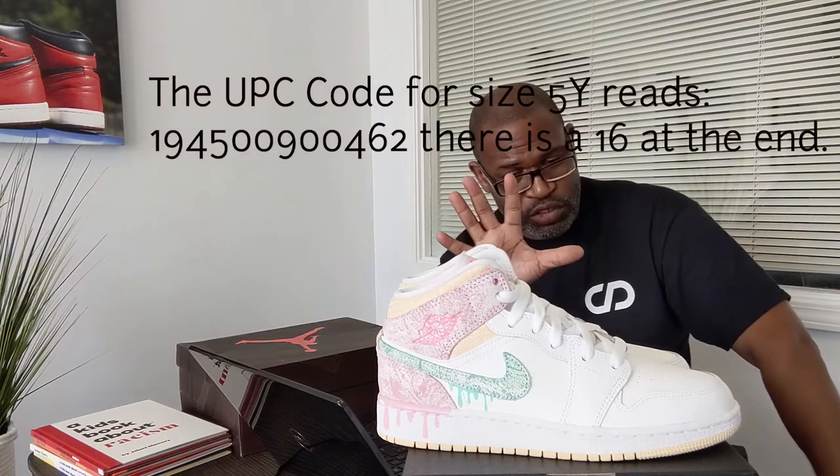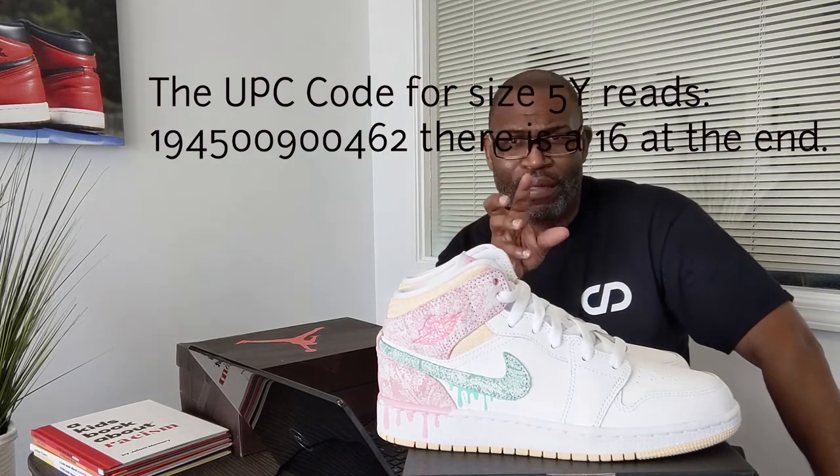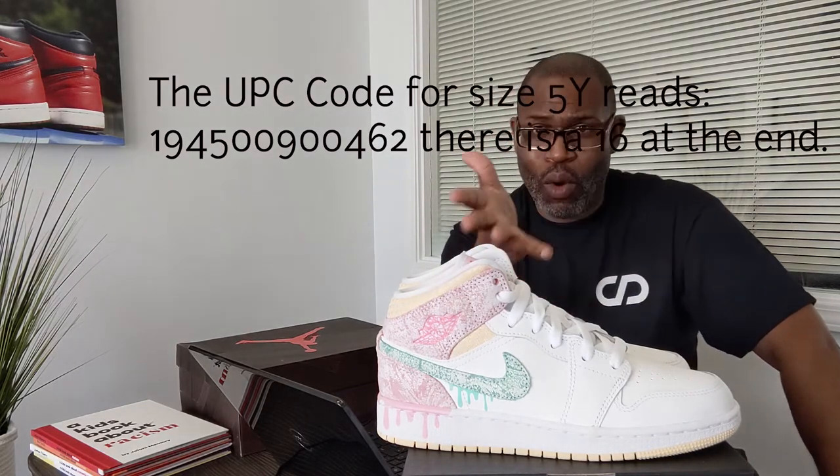Hey Nike, this is a Satan shoe — all the hub over the Mischief Nike and then they have 1-666 on the shoe. Anyway, this is a size 5Y. The colorway is white, green glow, arctic punch — just the coolest names. It's $100. The UPC is 194-500-900-462-16.